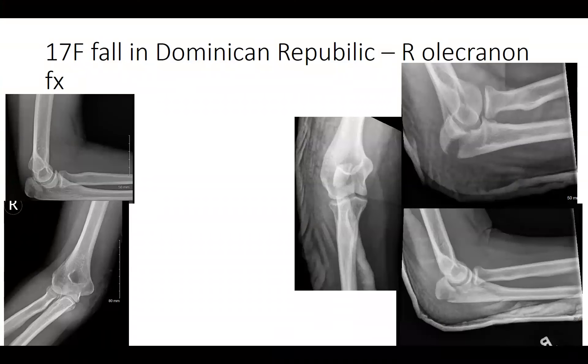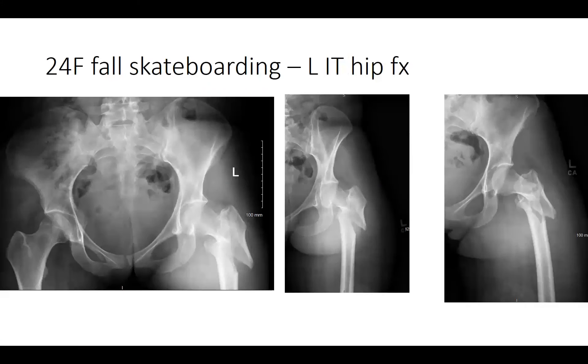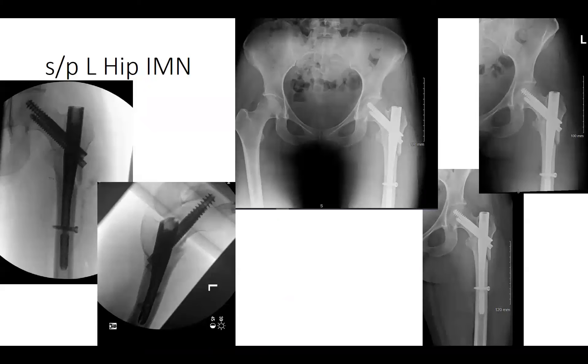First patient is a 17-year-old female who fell in the Dominican Republic and came directly to our hospital for a right olecranon fracture — taken to the OR the following day for olecranon ORIF. Next is a 24-year-old female who fell skateboarding with a left intertrochanteric hip fracture — taken to the OR for a left hip intramedullary nail.